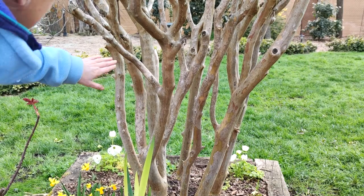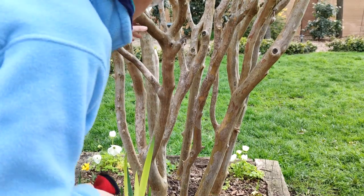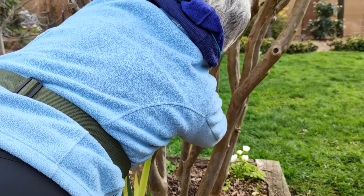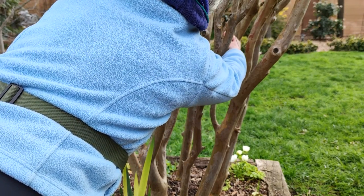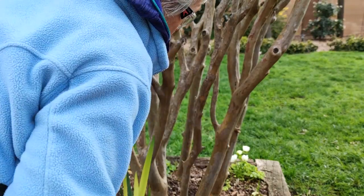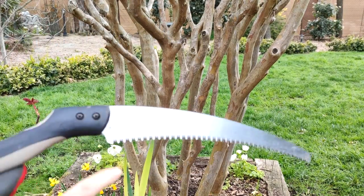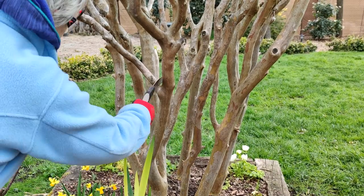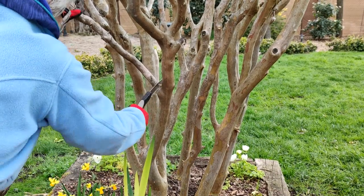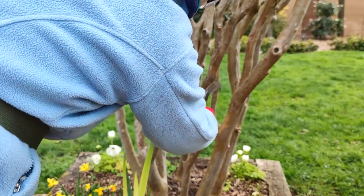Now I need to deal with two other areas. I need to remove this branch flush against the trunk, and I also need to remove this branch which is far too low down — it's also growing into the inside and causing difficulty further up the tree. In order to do that I'm going to need a saw. I've got my curved pruning saw out. I'm just going to put my glove on and we shall start.